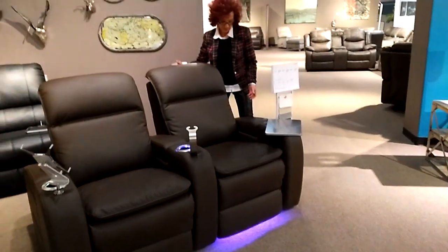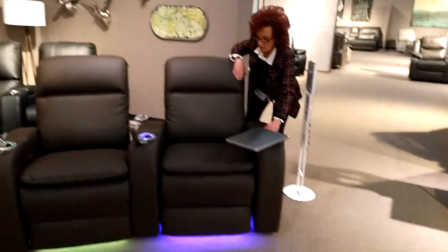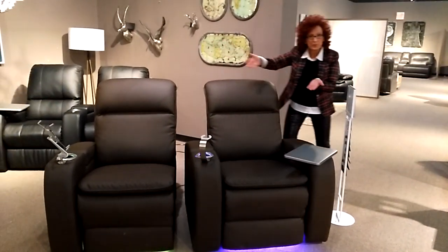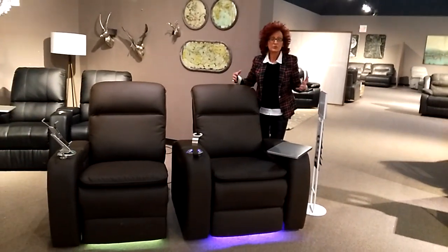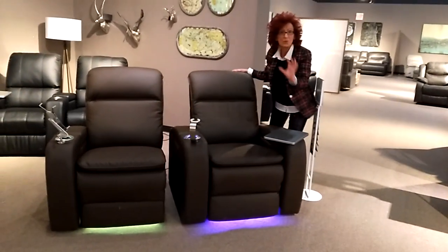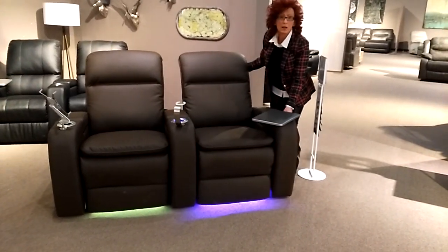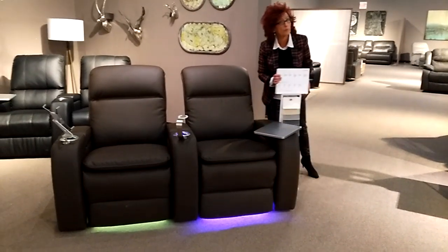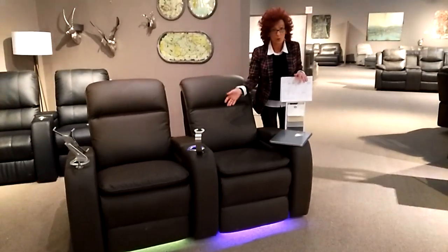Options. We are showing one complete chair nestled up to an armless one, so that you can build rows — put a left, put it right together. You're not using the room the same anymore. Let's make a loveseat and a single chair. Once again, options — that is what Palliser is all about. Giving you the options to create the room, or in this case, a theater room you're going to love.